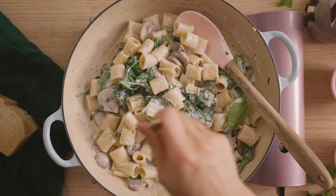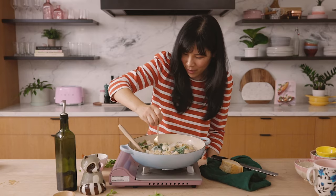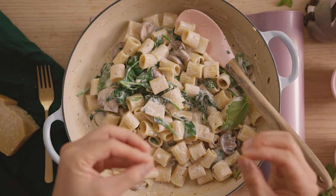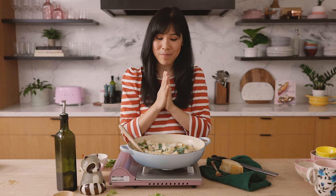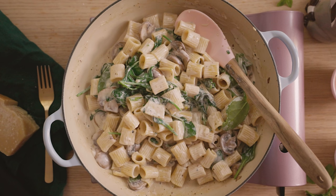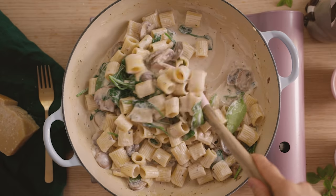Let's give it a try. This rigatoni looks nice and creamy — you get the mushroom and some spinach in there. I don't even feel like I need the meat because the mushrooms just have so much texture and meatiness to them. And then the garlic cream sauce is infused with so much flavor from the herbs. This is really one of my favorite adult mac and cheese in a way. It's so yummy.